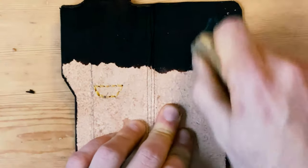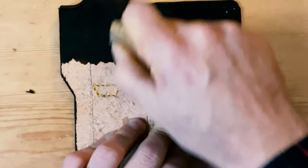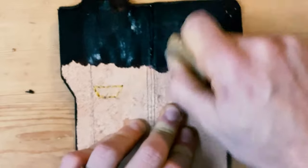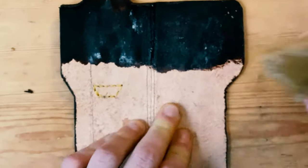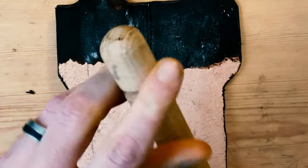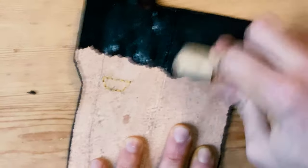The wax works so well to burnish the exterior edges that I want to take a minute to seal up the inside a little bit as well. This will tamp down all the loose fibers inside, as well as seal it with the wax against any water or foreign objects that might get in there.